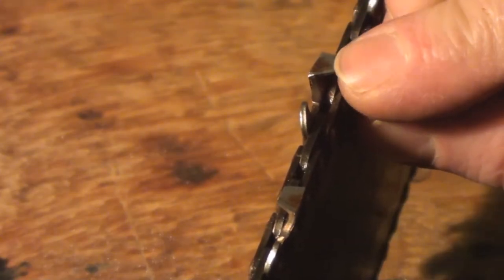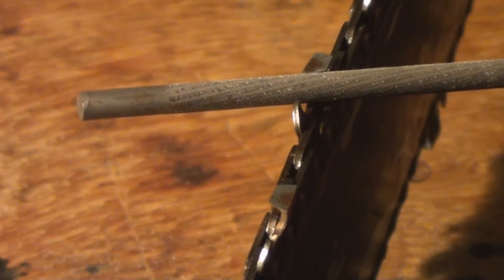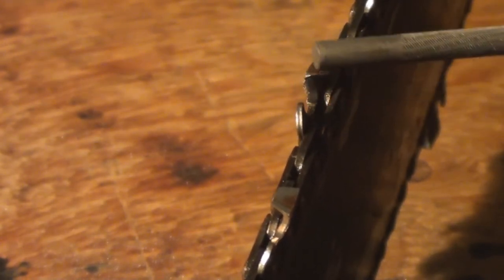The tip of this chisel has been blunted off — it's obviously hit something hard, perhaps a rock, a nail, or a piece of chain link fence. The only solution is to clean it up to the point where the tooth is basically restored. It's going to be considerably shorter if you take it all the way back to get rid of the damaged point.